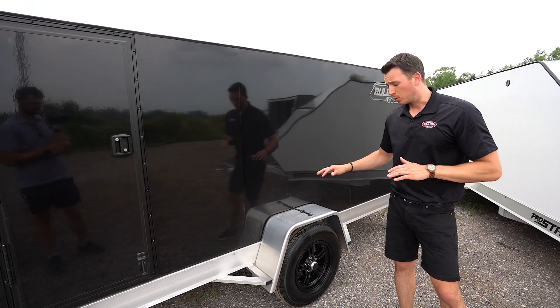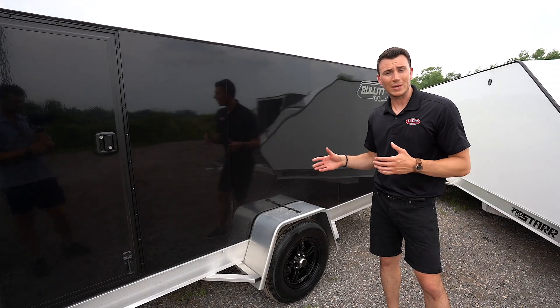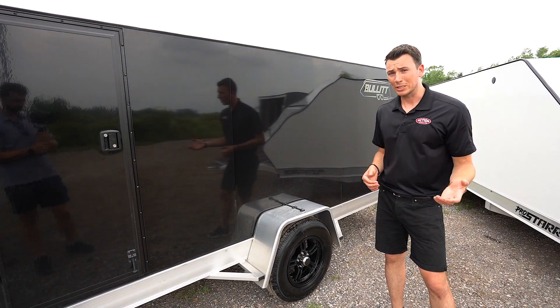Other cool features: we're riding on a torsion axle — a 3500 pound torsion axle. What that means is independent suspension, which gives you a smoother ride and less bounce compared to general spring suspension that's standard on most trailers.